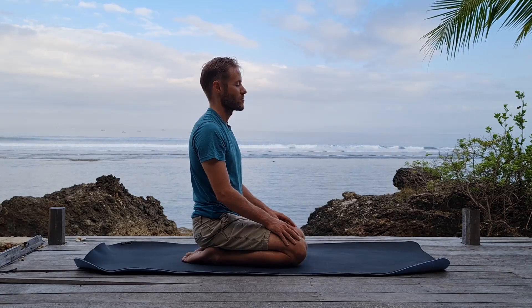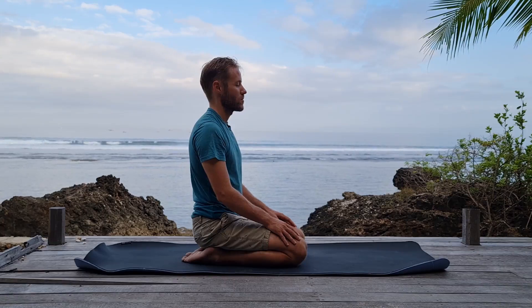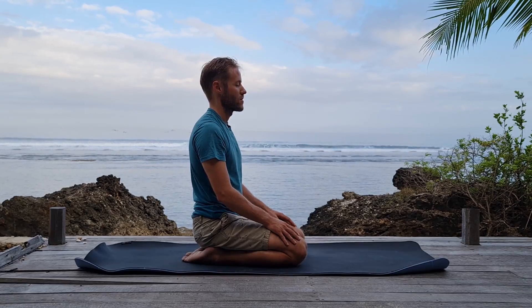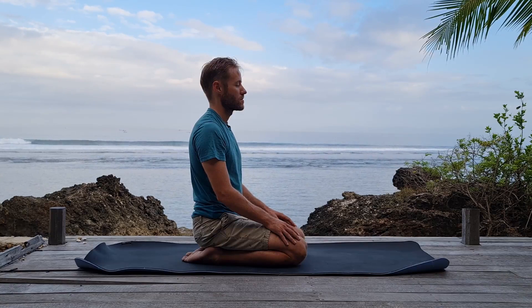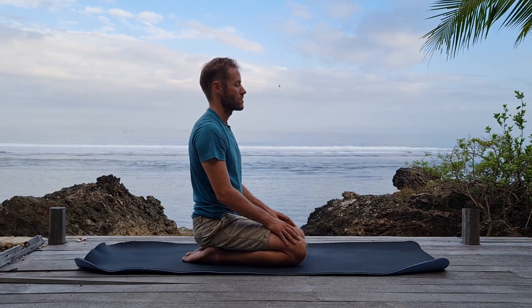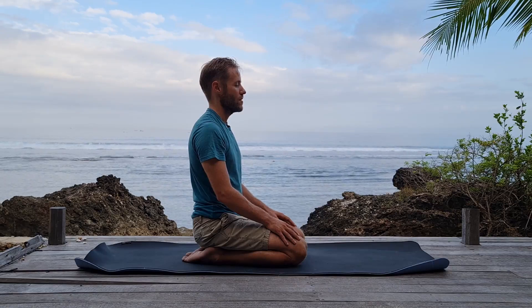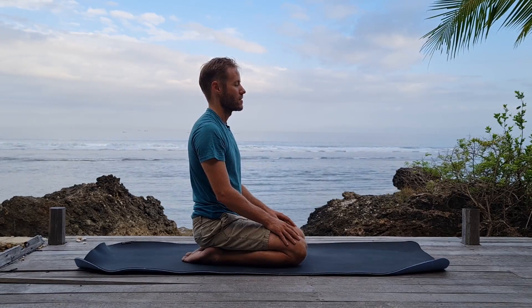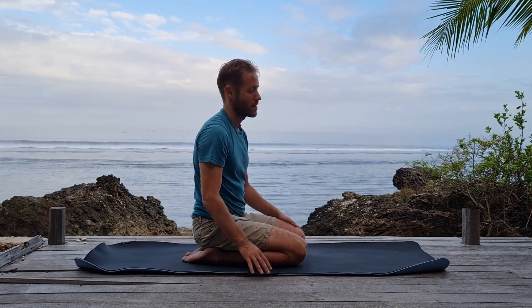If this seat is uncomfortable for you, you can switch — you won't be here much longer, just another moment or two. Stick with it if you can. Experience those sensations as well. And if you have time, I invite you to continue meditating in this way. If you need to go, then open your eyes. I'd like to thank you for your time and your presence and your awareness. I'll see you here again another time.